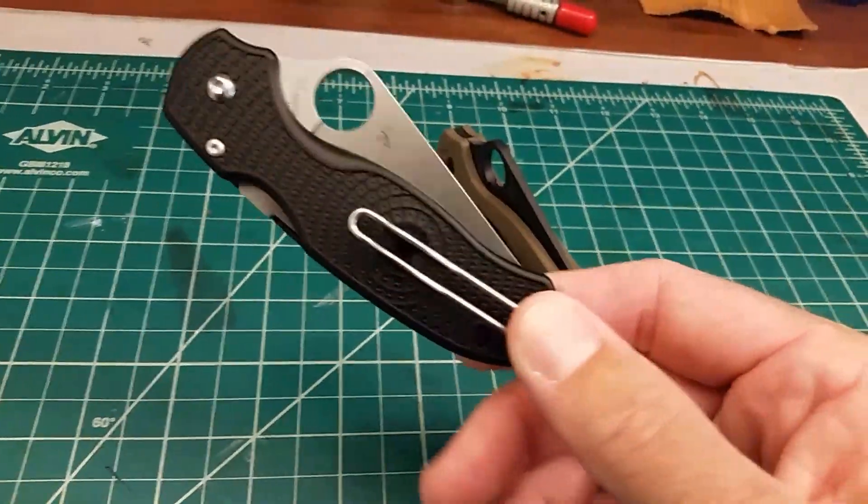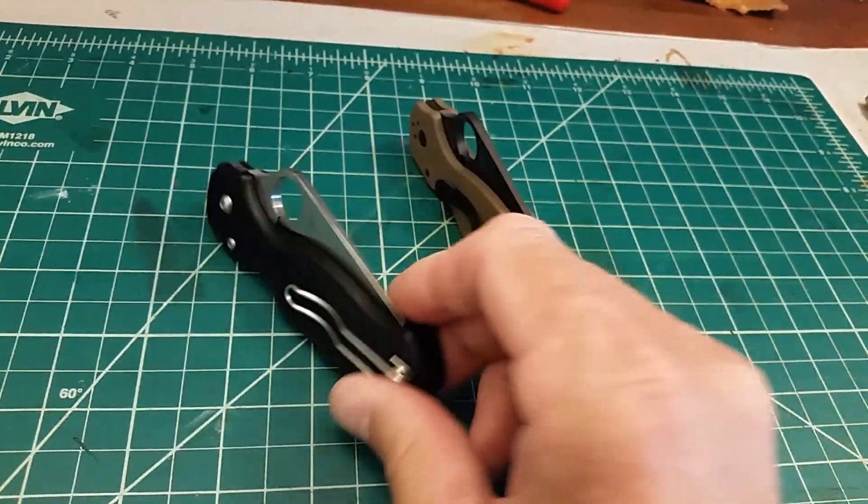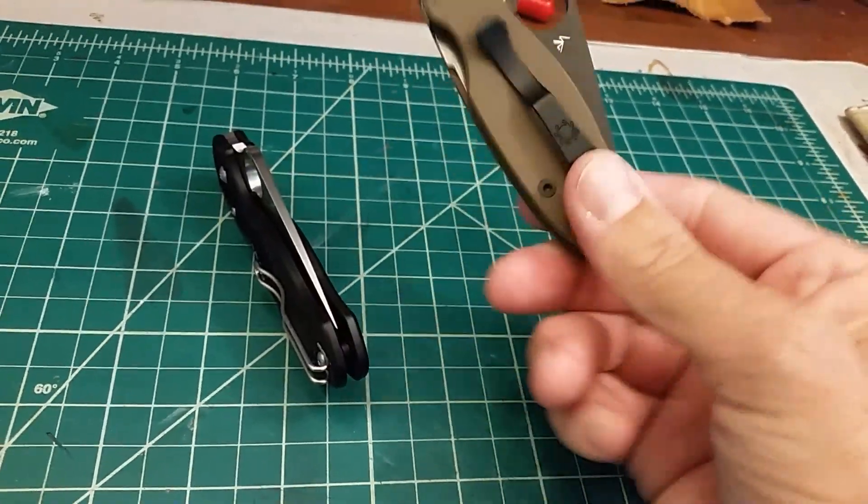The Spyderco Para-3 Lightweight and the Para-3 G10.